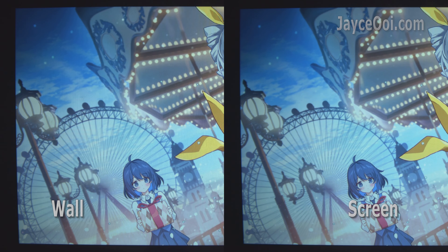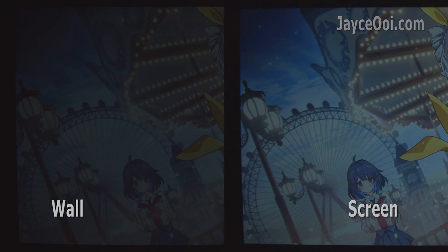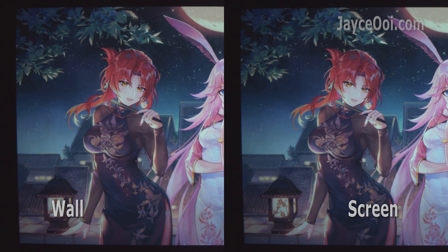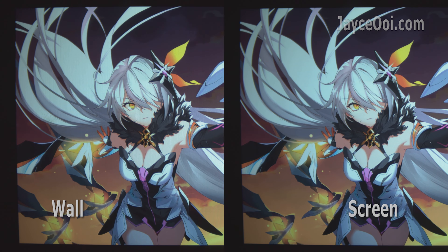Slightly dimmer overall, but no more super bright part in the centre of the screen. FYI, my wall is slightly warm in colour. Therefore, the VS4 produces a slightly cooler image by comparison, and this should be the correct colour. If you have a differently coloured wall other than white, a projector screen is a must-have for you.